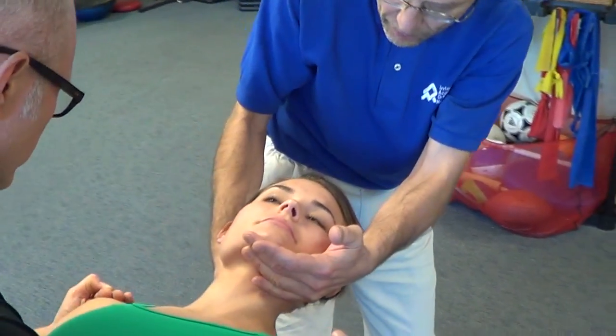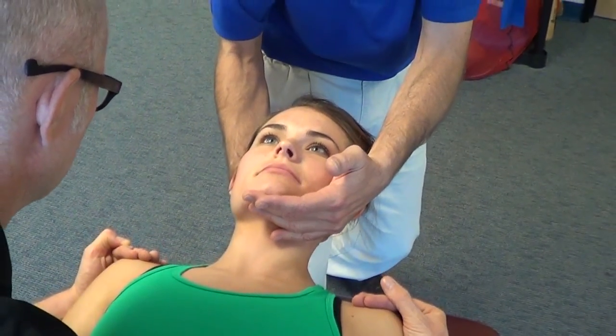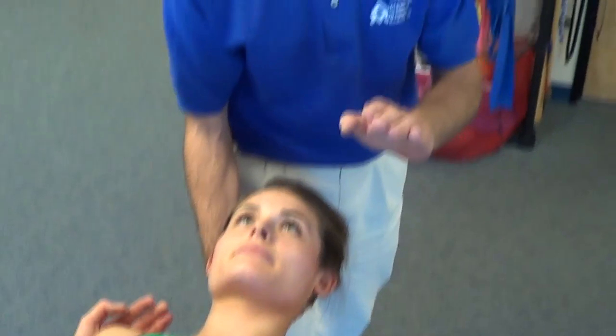Then we come back to the neutral position and gently release the neck. This works really well for younger patients with acute neck symptoms that are discogenic in nature.